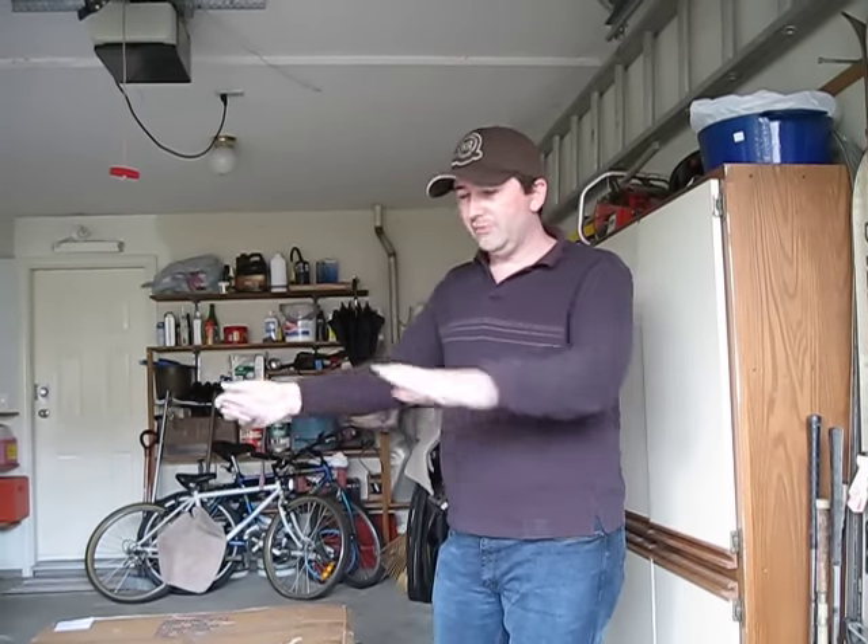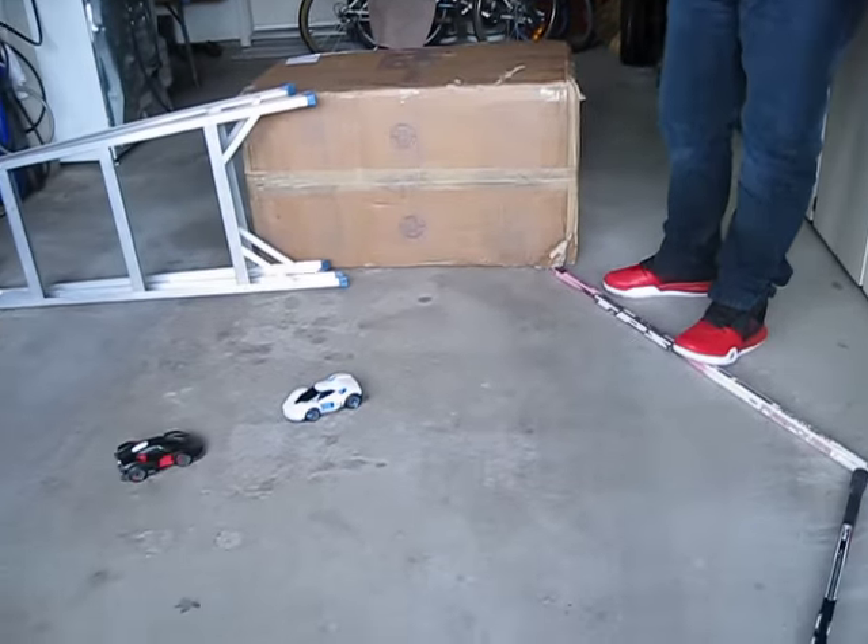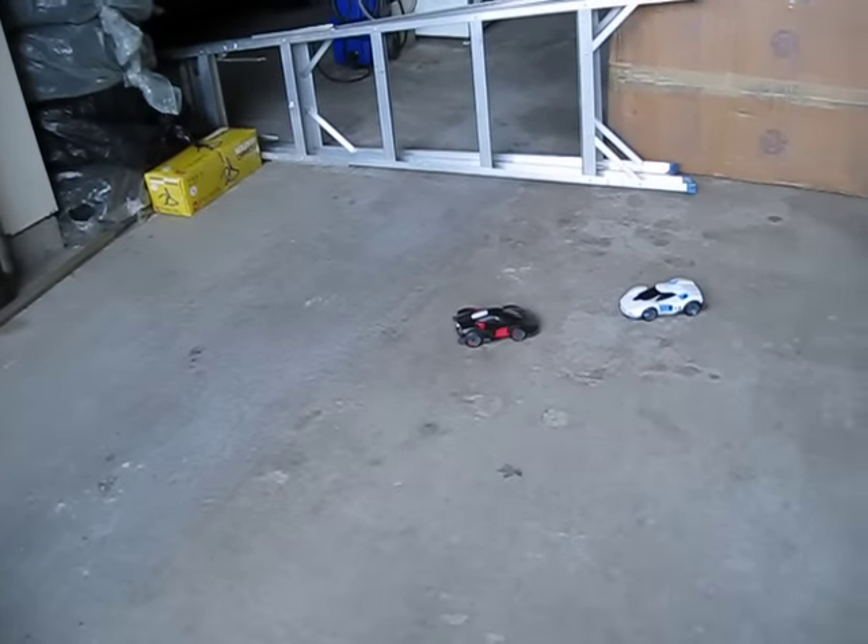We're back with our little demo video here. I want to give this a try. I've set up a ring out in the garage. The floor is a little bit slippery for these, but we're going to give it a try. All we're going to do is hit battle, and we're off.